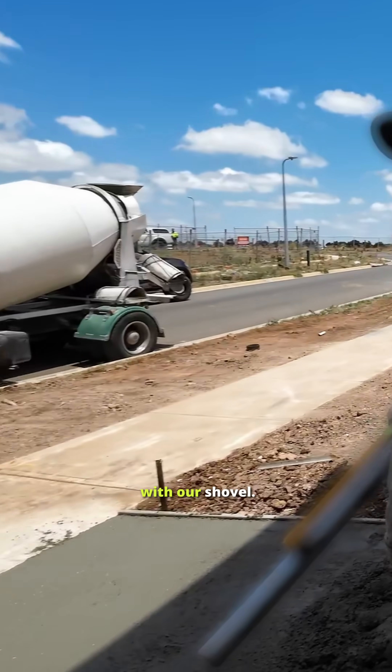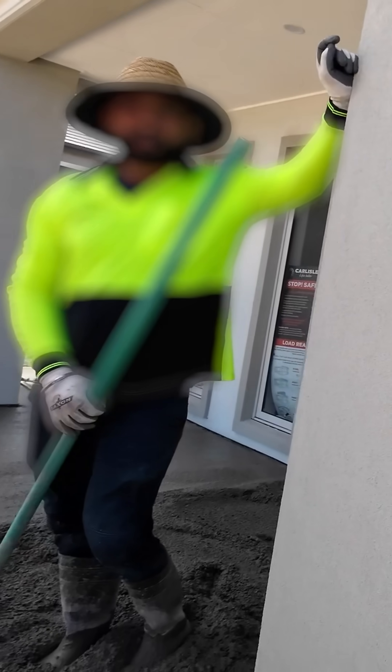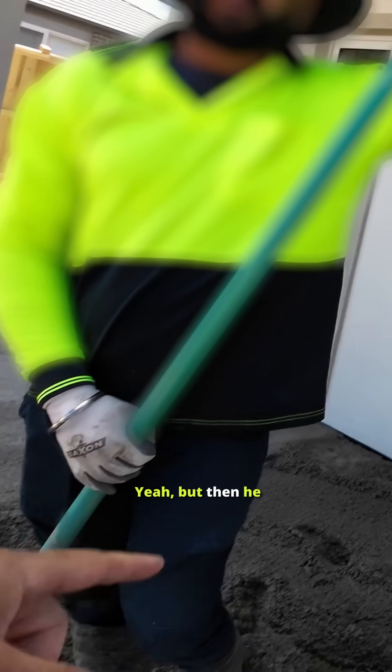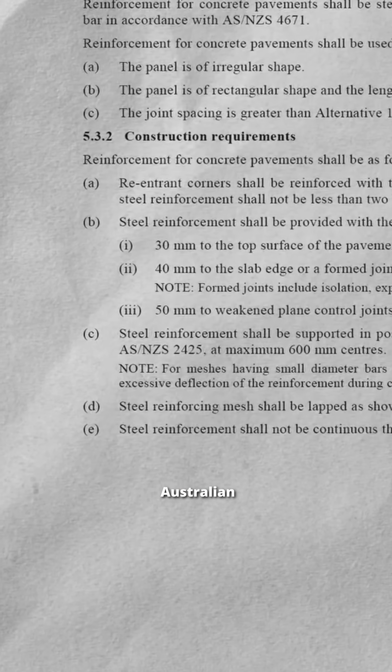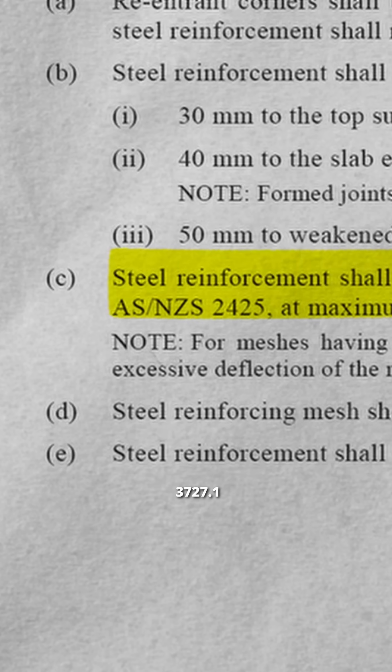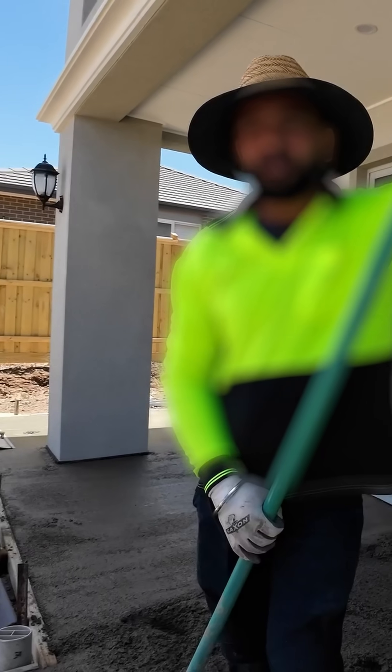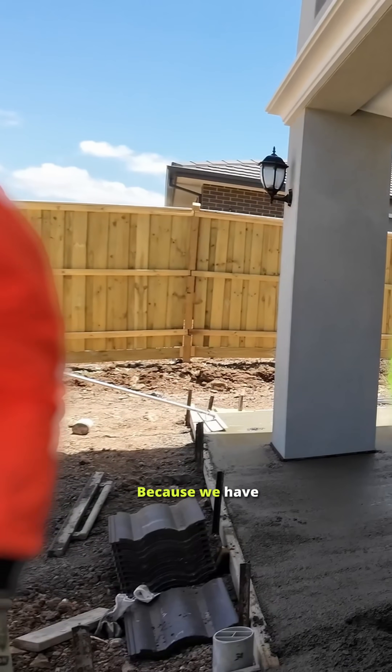Worker says they hang the rebar with a shovel, but then he's going to step on it. We do it this way — but the Australian Standards AS 3727.1 says it has to be supported at maximum 600 millimetre centres.